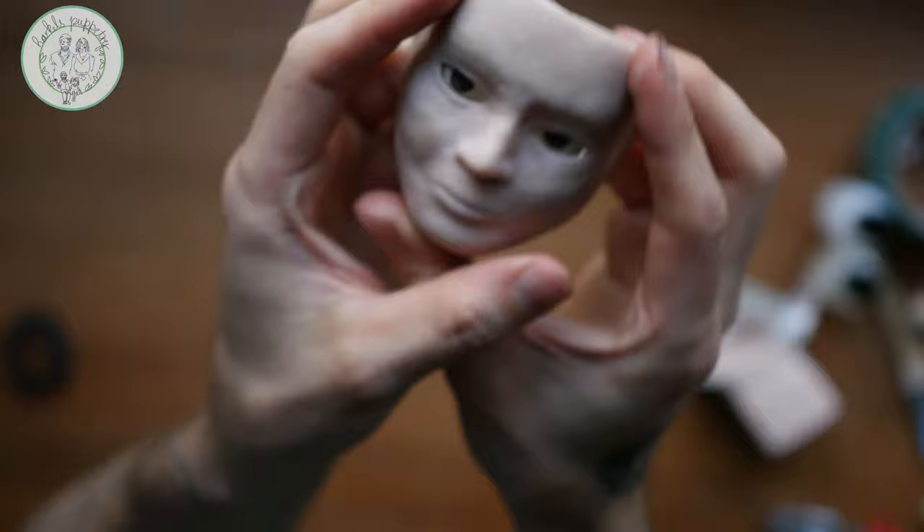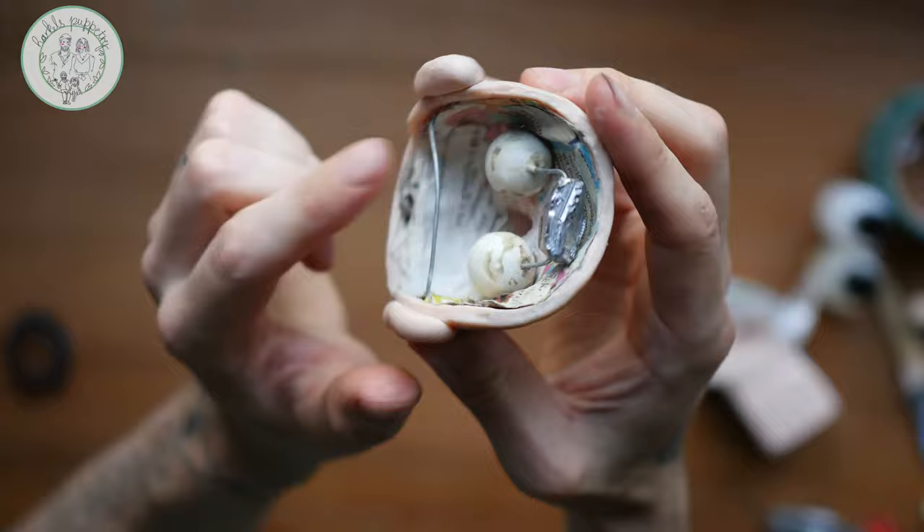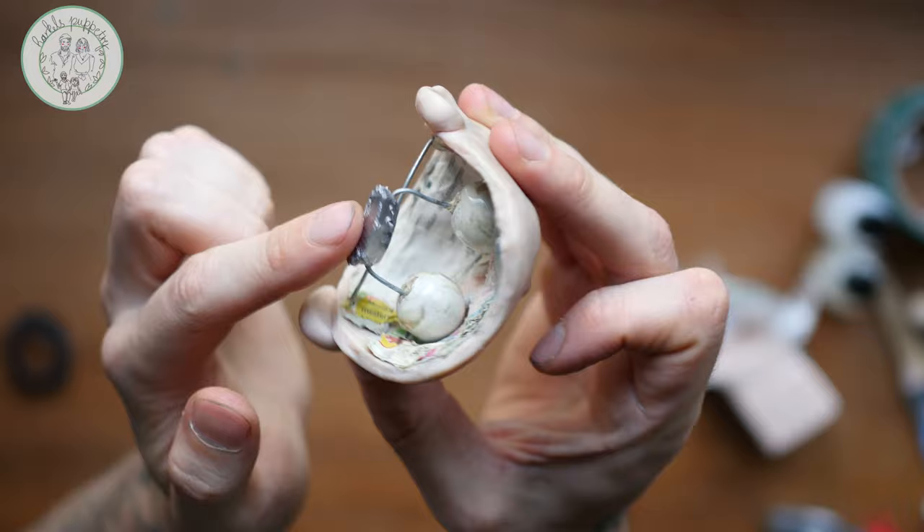Almost forgot that blinking eye mechanism. If you've seen our older videos, you might know a way to do it. But in this case, because of the physics of a marionette, I needed to add a little lead weight to it, so it will sit back to open eye position whenever the string is passive.